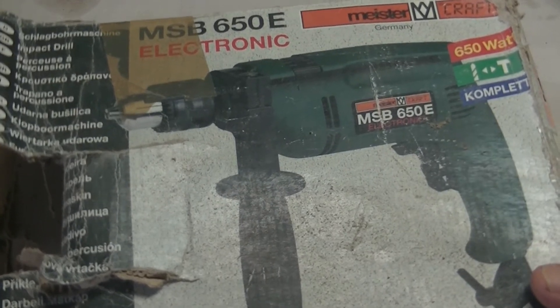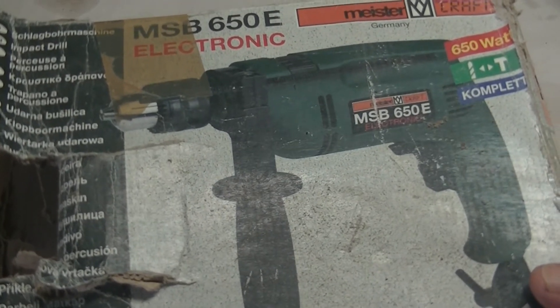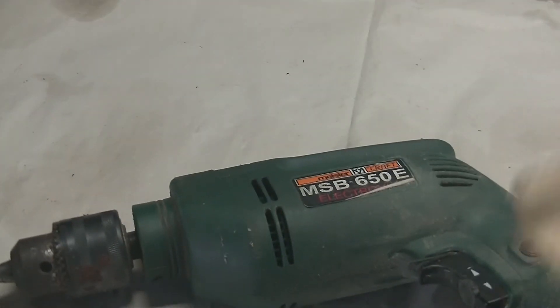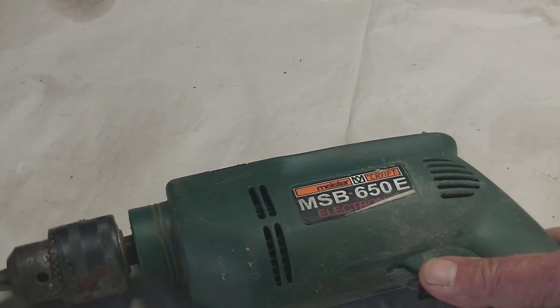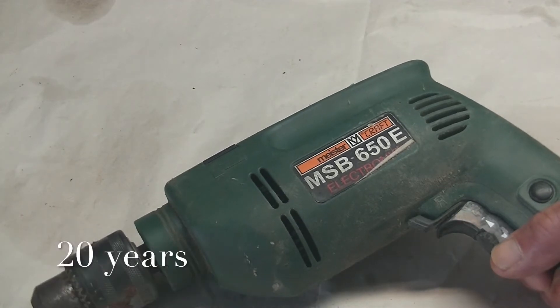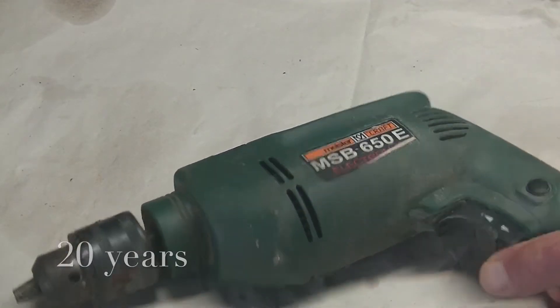Next I have this Meister drill which is made in Germany. It's 650 watt and it has really served me very well. I bought it in about 2002, so that's 20 years old.